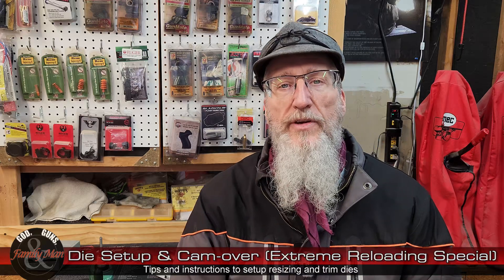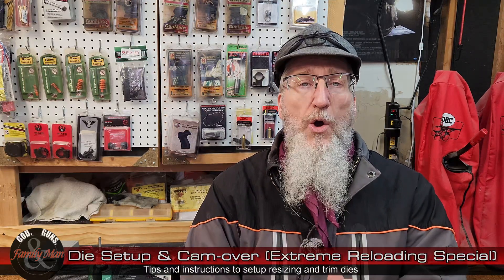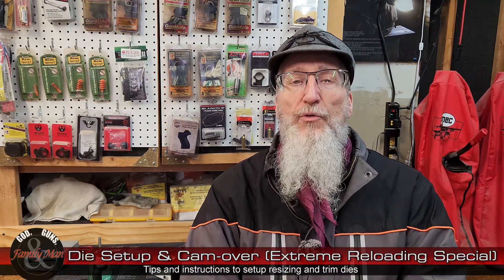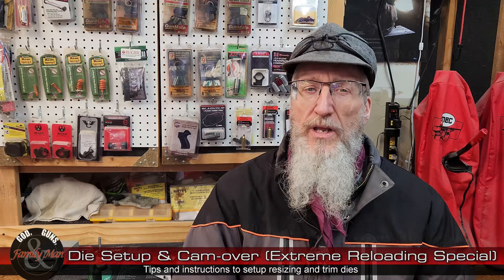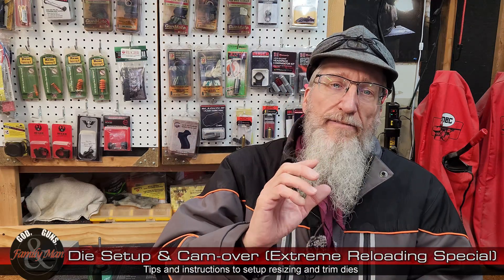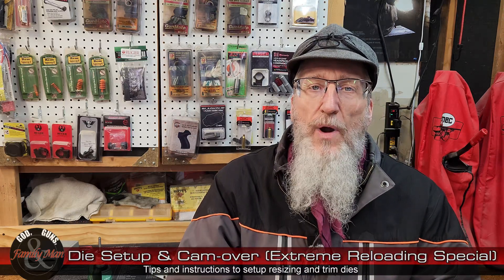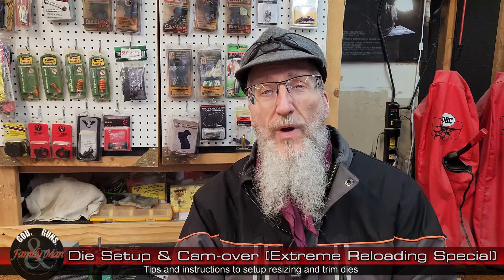Welcome to a special edition of Extreme Reloading. You guys are asking some really good questions, and shortly after we released an episode on reloading dies and setting up those reloading dies, a really good question came in from a couple of you: how do you know about this cam over? How do I know that I have adjusted that die to be just right to set the headspace correctly? That's a really good question.